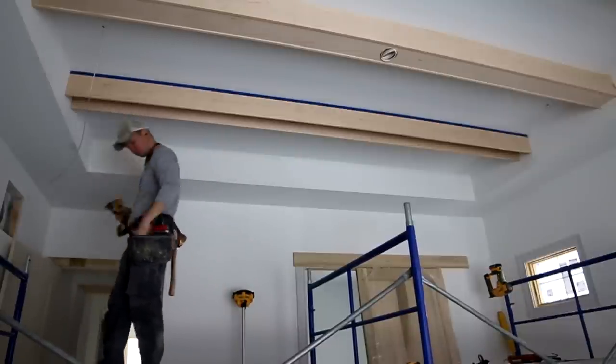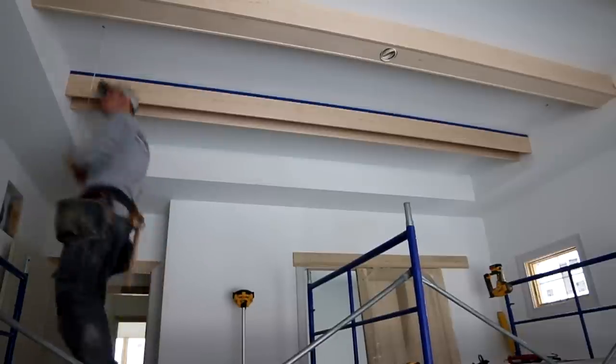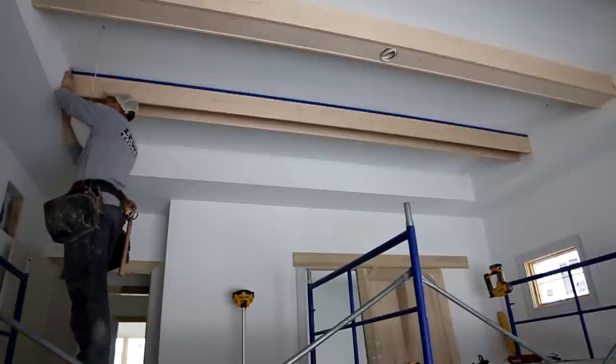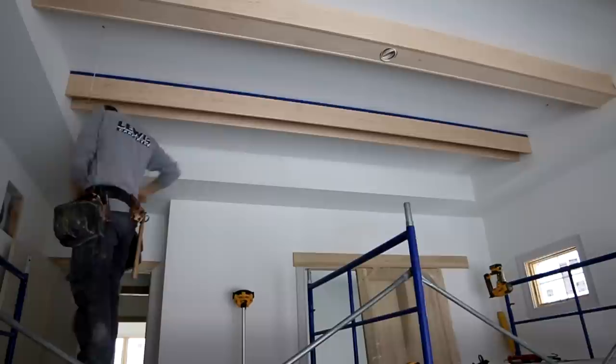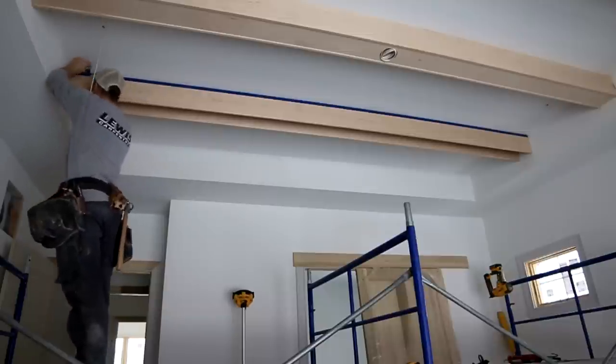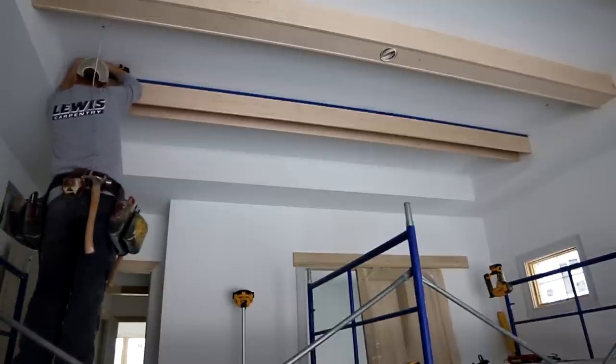Here you can see I had to use my little flat bar to pry down one side to get it level — not a big deal, but this is a really crucial step in the process. If you fail to do this step you'll get all done and have a whomper-jawed beam, and that looks terrible.